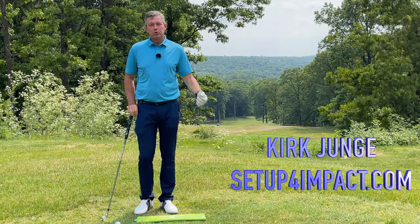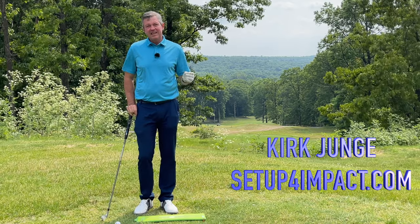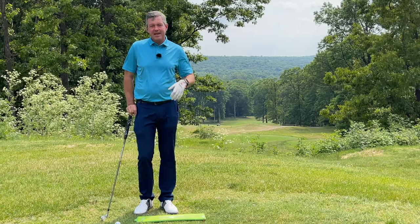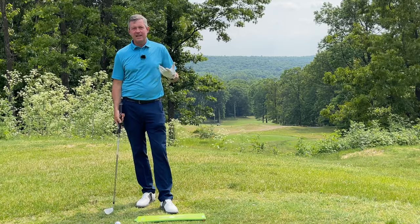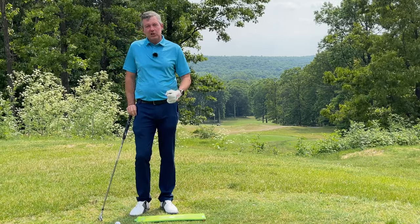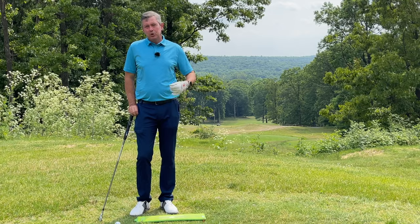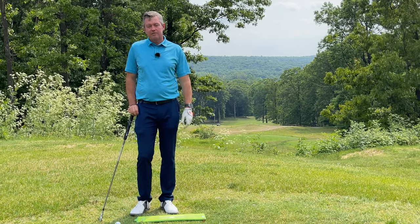Today I'm talking about how to release the golf club properly, how to time it, and the easiest way to learn how to do it. The first thing we have to understand is what we mean by the release. A lot of people are worried about releasing the club too late or not releasing at all — that's really impossible to do, and I don't think I've ever seen it in my 35-plus years of teaching golf.